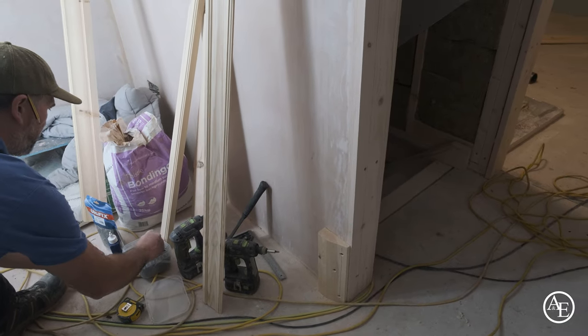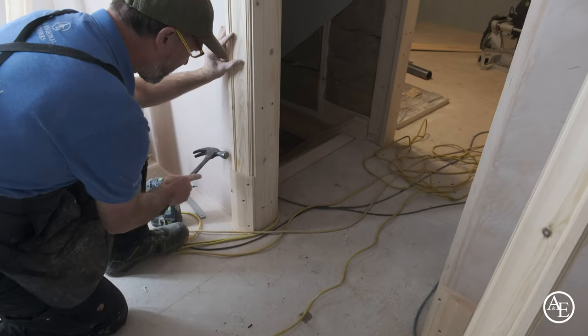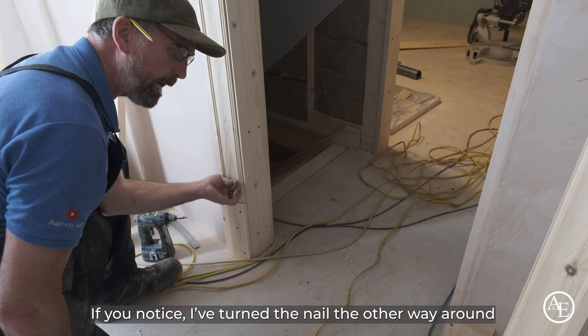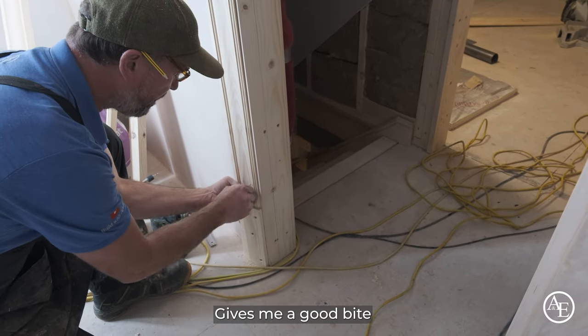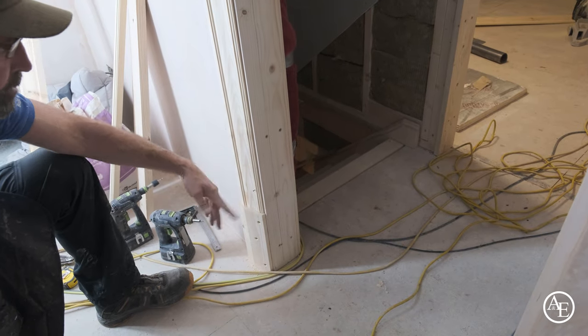I'll put a couple of these pins in my pocket. The first nail I'll put here — that's going to be the bottom down on it. It's perfect. Have you noticed I've turned the nail the other way around? Just so it makes sense — it gives me a good vibe. I've just tapped it in, I won't knock it all the way in yet.